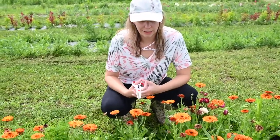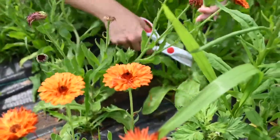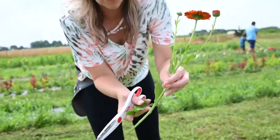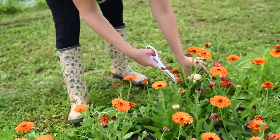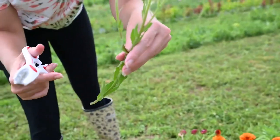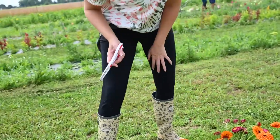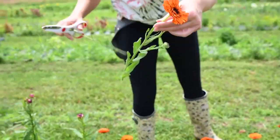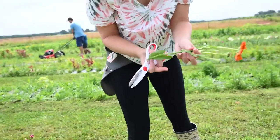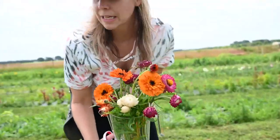Next I'm going to harvest some calendula. As you can see, some of them are short, so I'll be looking for the longer stems. This one has a nice long stem — it'll be really nice for the bouquet. Just have to look for the long stems on the calendula. I strip off the leaves, and if buds are low I take those off too. They're in the bucket — let's keep going.